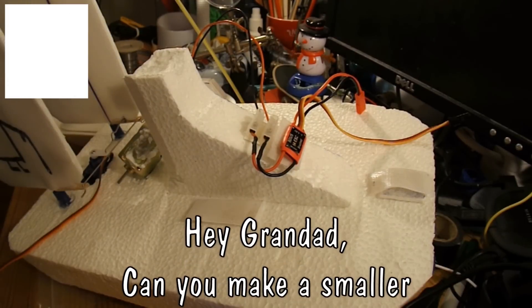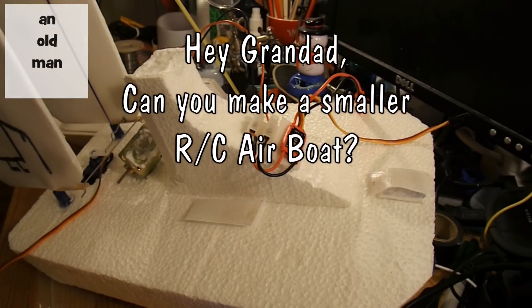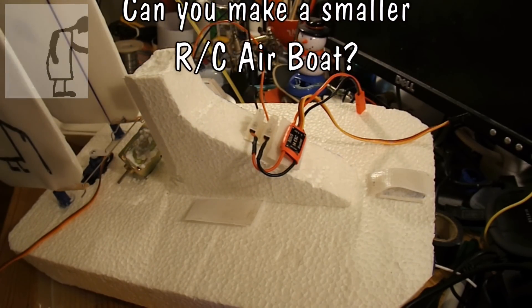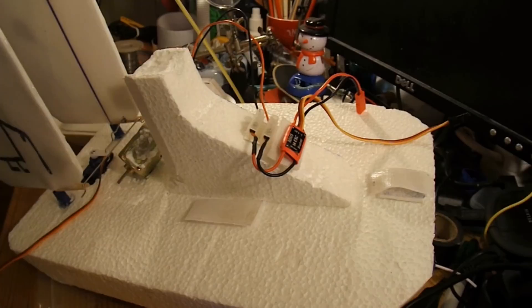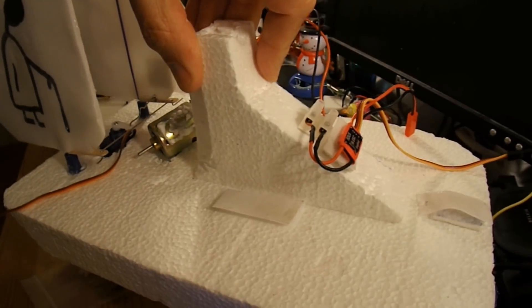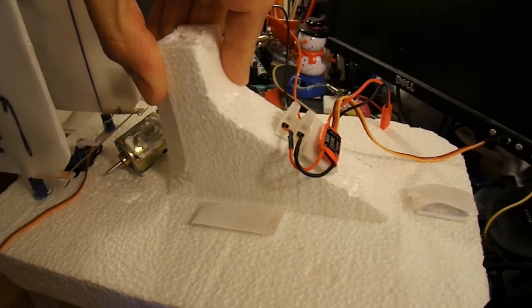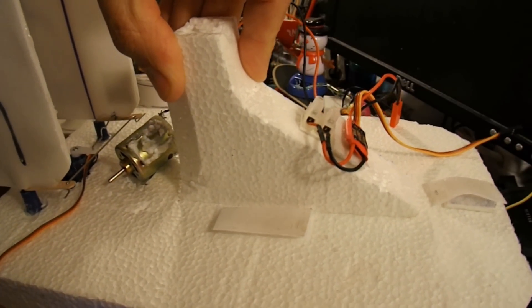Hi guys, I've got a request here from Pornista: please make a smaller RC airboat. He didn't say smaller than what, so I assume he means smaller than this airboat that I made a while ago. And as you can see, most of the bits are missing off it now, because I've been cannibalising it for other purposes.